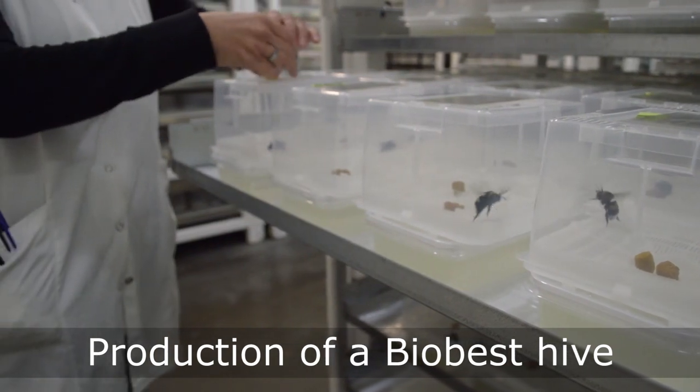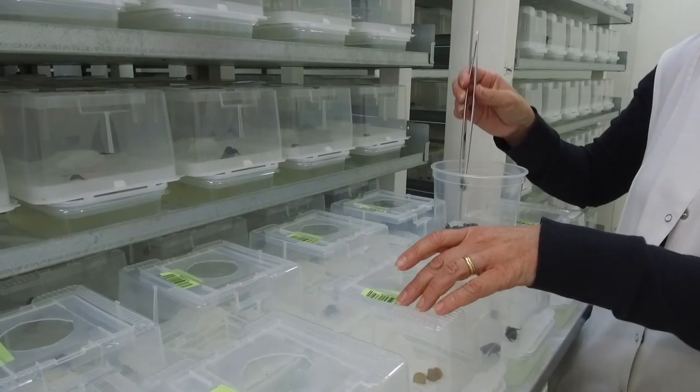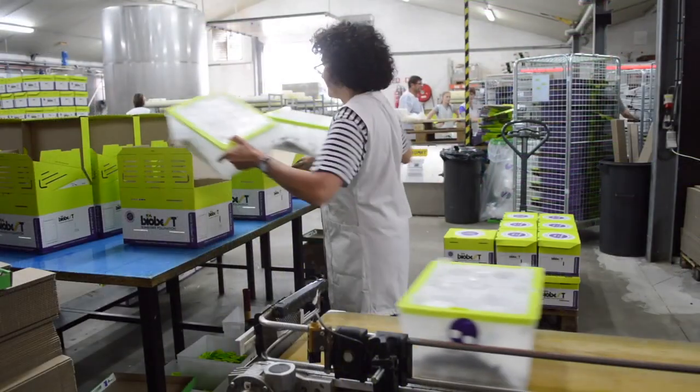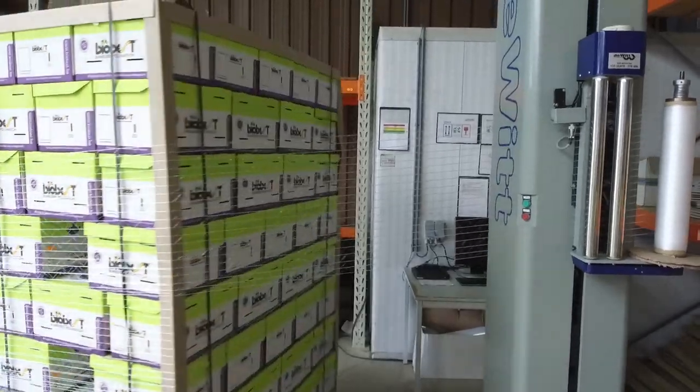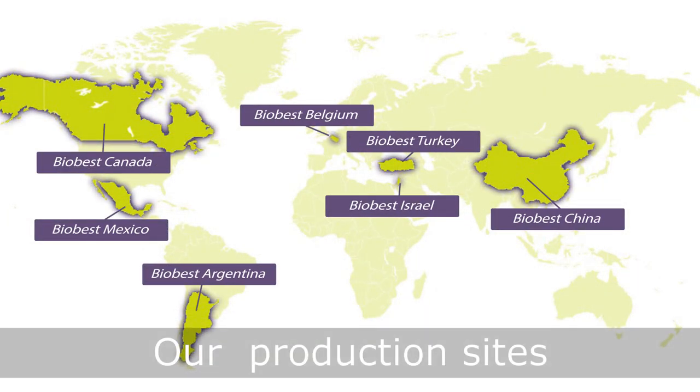It takes 11 weeks to produce a bumblebee hive in our quarantine climate rooms. We produce different bumblebee species at a number of production locations close to the market.